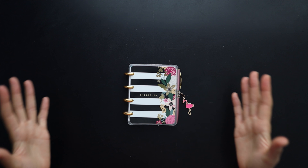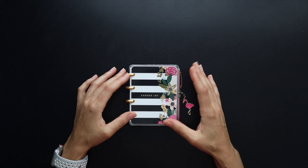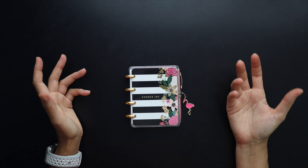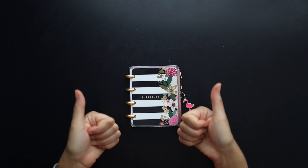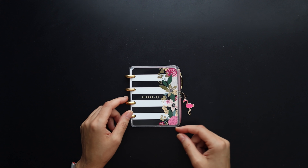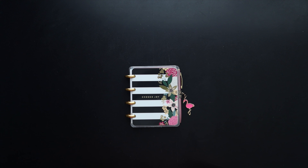Those are my tips for personalizing your planner. Hopefully you got some new ideas you hadn't thought of, or maybe this incentivized you to do more with your planner and make it more personal to you. If you enjoyed this video, please give it a thumbs up below, leave me a comment, and think about subscribing to my channel if you haven't already to see more of my videos. Thank you so much for watching — I really appreciate it. We'll see you next time. Bye!